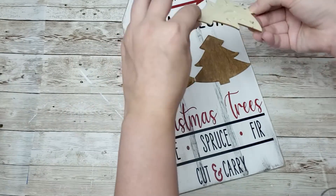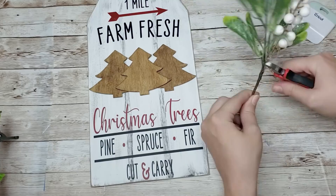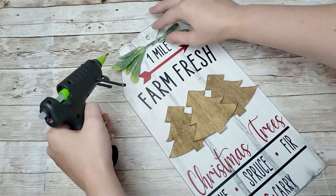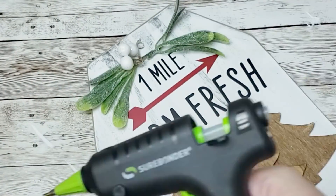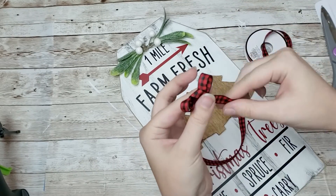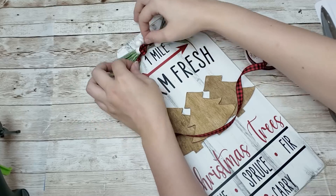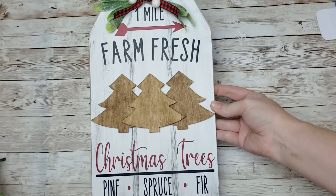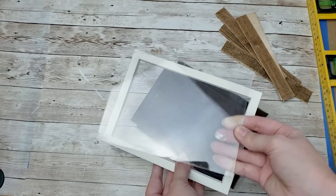I thought it turned out super cute. For the embellishments on the top, I got this little pick from Walmart for 98 cents and I'm just going to tear it apart, position it the way I wanted, and hot glue it to the top of my sign. I took a couple of those berries and also hot glued those down. Then I took some ribbon from Hobby Lobby, tied a simple bow, and hot glued it in the middle. I also strung some rope through the hole.